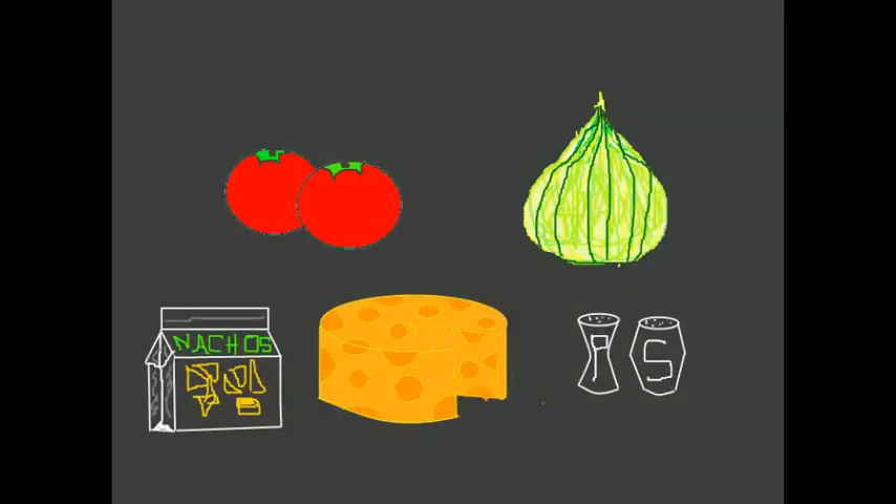The ingredients you will need are tomatoes, onion, mozzarella cheese, nachos, and a little bit of salt and pepper.